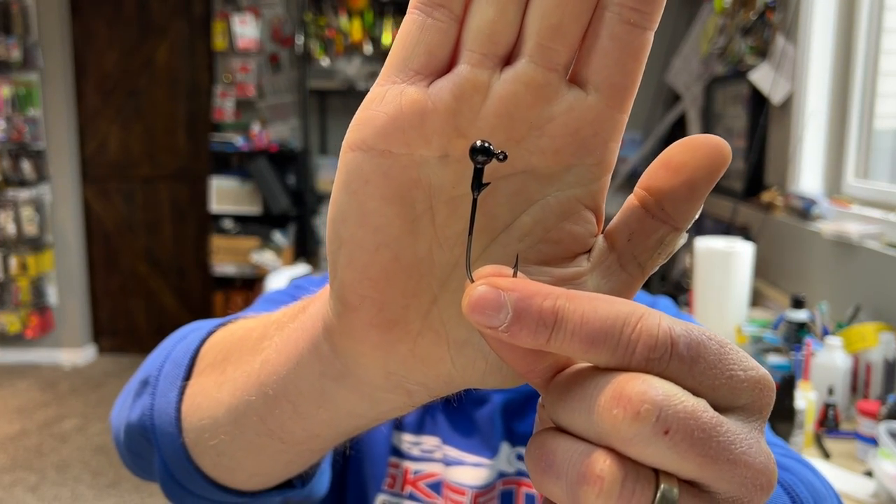Starting with the round ball jig head — just a straight round ball, nothing special, 90-degree line tie. This is a really good style when you're shaky head fishing on basic rock banks, whether it's chunk rock or a 45-degree bank, a channel swing with some rock mixed in. The round ball head does a good job of staying out of the cracks in the rock and limits the number of hang-ups. The other main time I like a round ball head is when I'm tight-lining.